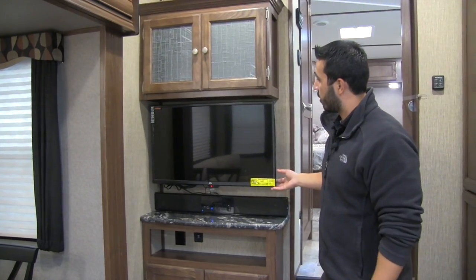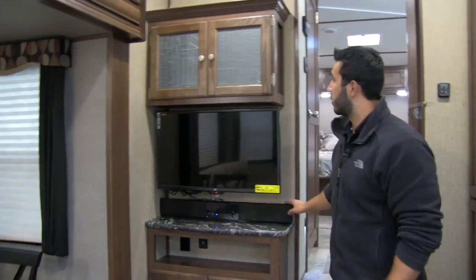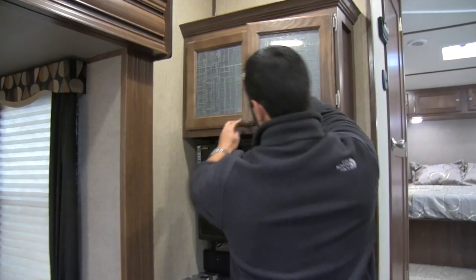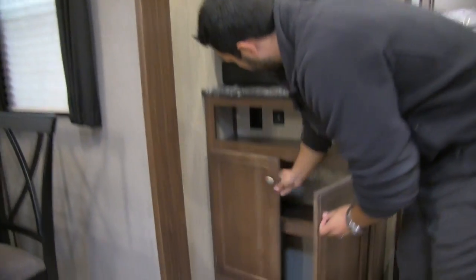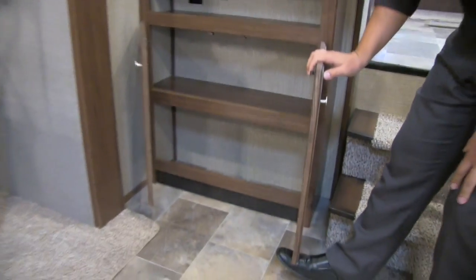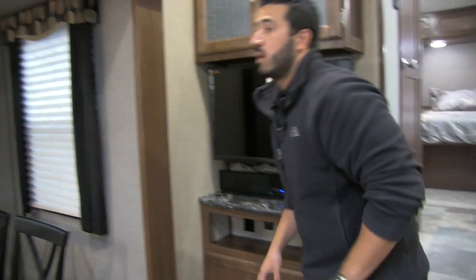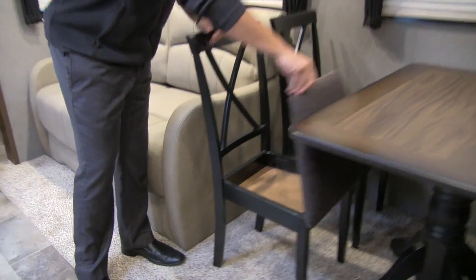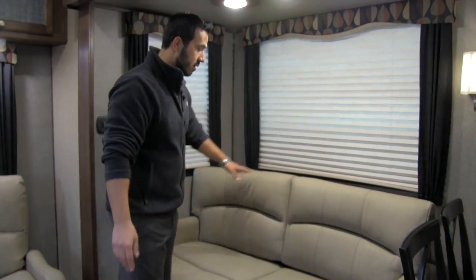Right here is our entertainment center with a 32-inch LED TV and a sound bar underneath for superior sound quality. You have beautiful etched glass with storage up top, and a shelf with standard electric and USB plug-ins. There's shelving down below as well. Over here in the slide is our free-standing table with four chairs — all four chairs have storage in the back, so you can lift those up for extra storage. The free-standing table is a lot easier to get in and out of than a booth, and if you have additional guests who need to sleep, that's no problem.